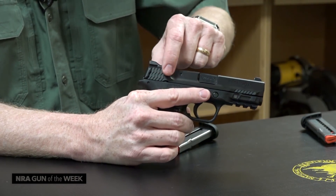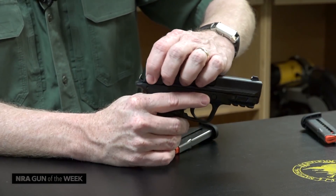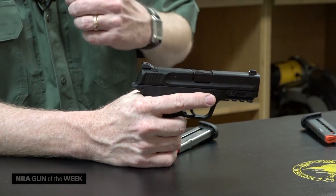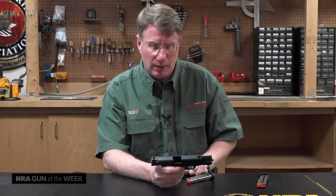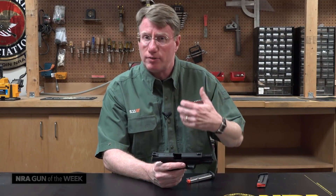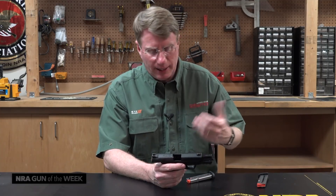If you look here, you have the scallops of the M2.0 and you also have ears kind of here at the back that really give you something to hold on to. This gun is a recoil-operated 380 ACP, so it doesn't take a lot of spring tension to work the slide and get it back into battery.